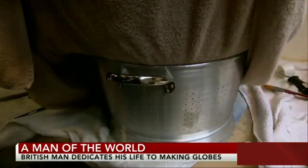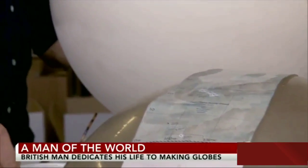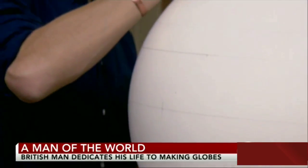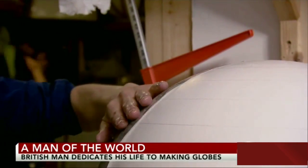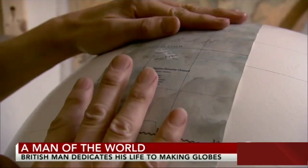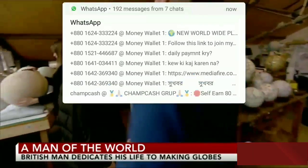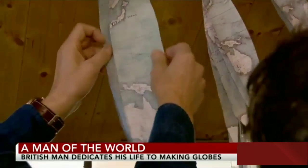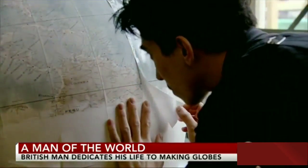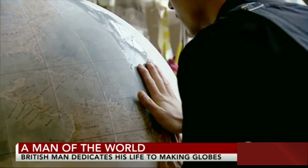Bellerby had to improvise and crack the mystery of how exactly it was done in centuries past. There isn't a manual for globe-making. Mathematically, he had his head around how it works relatively easily — that wasn't a struggle. The real struggle was actually applying a piece of flat paper to a sphere. They start with the cartography; Alaska is the first piece to go on every time, because it's nice watching the world develop. A craftsman will spend about 15 minutes on just one piece — patience is required.